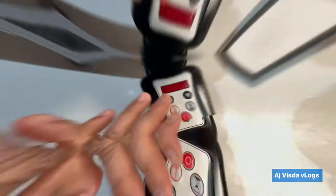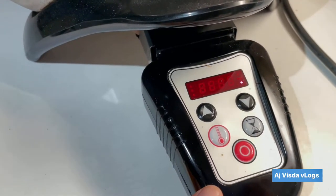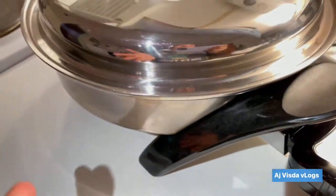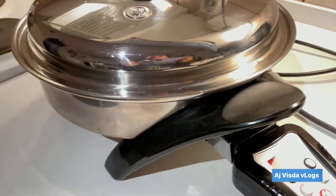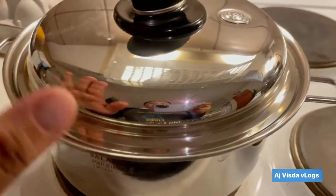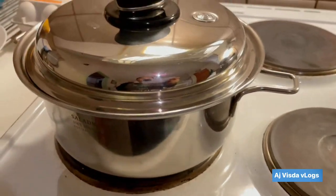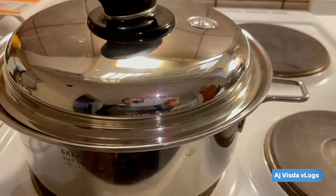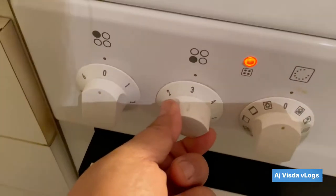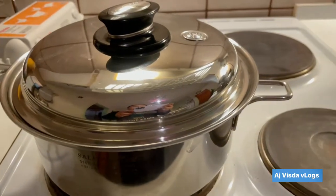It's ready. The electric skillet just turned off by itself because it has its own timer. And now all we have to do is just wait to cool it down before we open it. Also our rice is almost ready — now it's clicking, and we're going to click it to low, from medium heat to low.